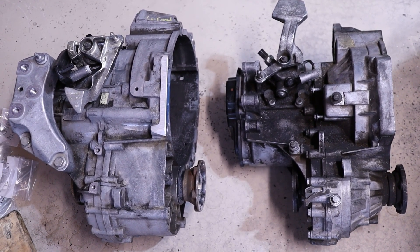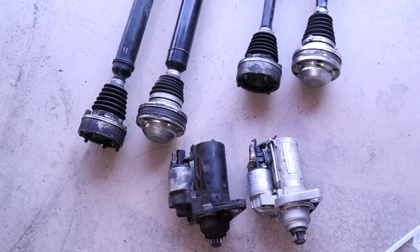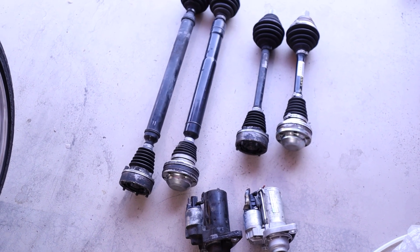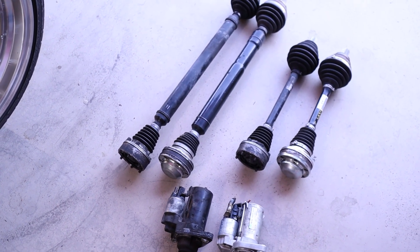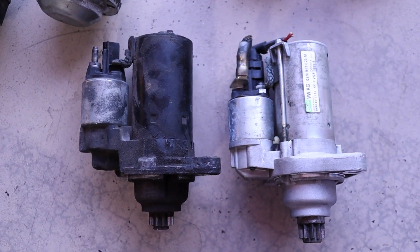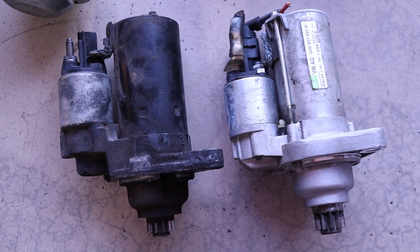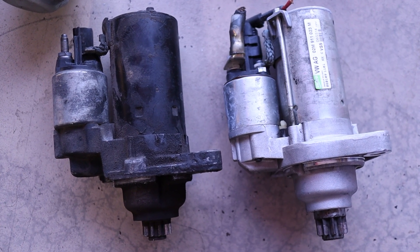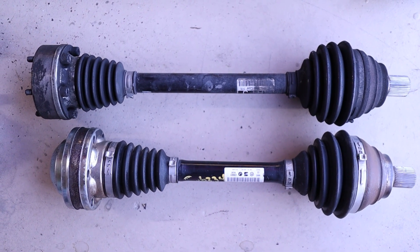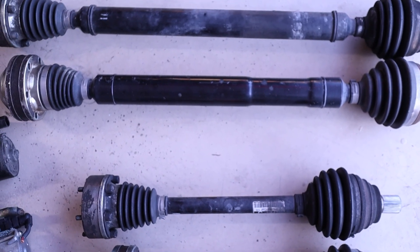Just a huge size difference — the six-speed is built a lot beefier. Moving on to the starters and axles to see the differences. The cleaner right-side axles and starter are the new six-speed ones; the dirtier left-side longer axles and starter are the five-speed. The starter has to be swapped out to fit the six-speed so the gear will make contact with the flywheel — otherwise you can't start your car and you'll start chipping teeth on the starter or flywheel. The axles are shorter on the six-speed and longer on the five-speed, which has to do with where the differential sits — bigger and beefier on the six-speed.